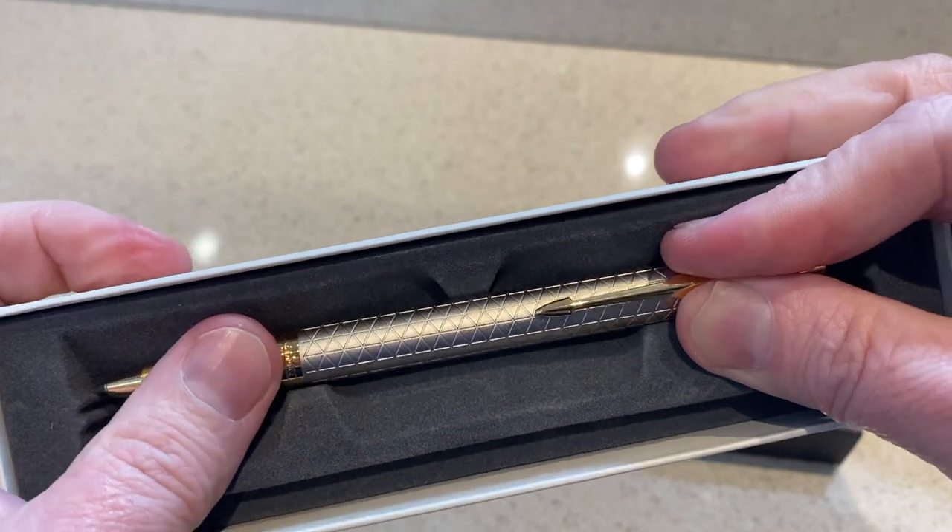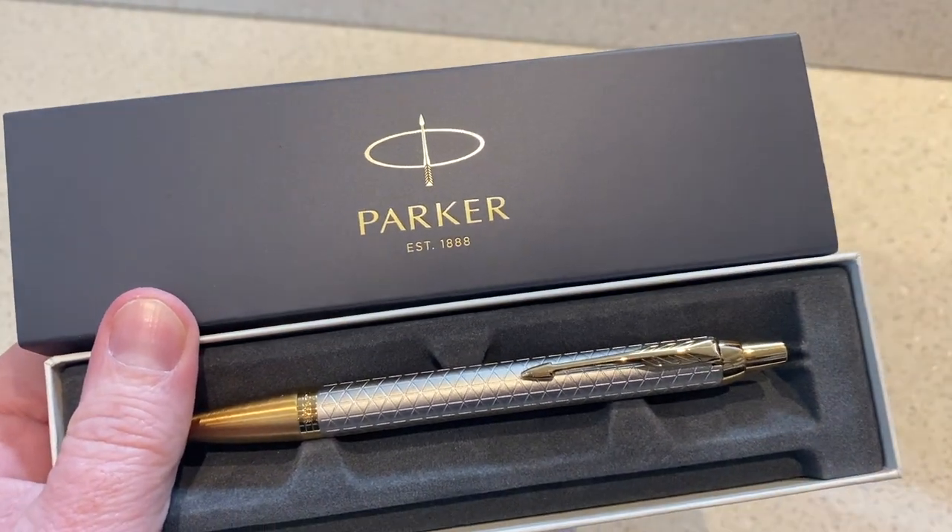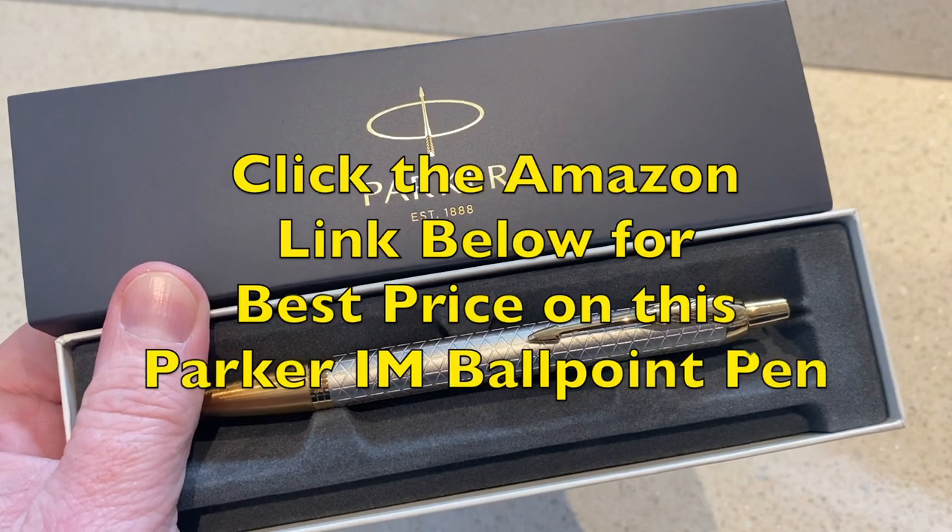Let's put it back in this box again. There you go. So to order one, just click the link below and get it direct through Amazon. Thank you for watching.